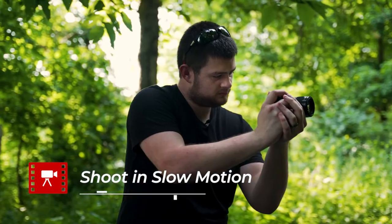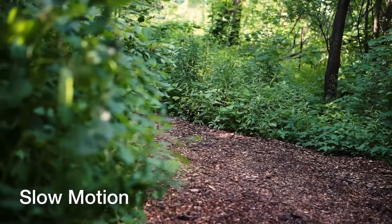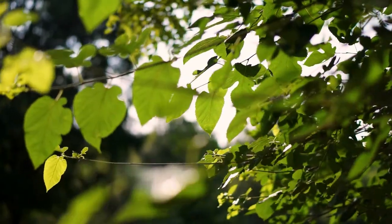My second tip is to shoot in slow motion. Slow motion always makes everything look better, especially with a camera like this that doesn't have any in-body stabilization — that slow motion is going to help take out the shakiness from your shots and give it a real smooth look. Normally when you shoot video you're shooting at 24 frames per second, but when you want slow motion you shoot at higher frame rates and play that back at 24fps. On the A6000 you can shoot at 60fps at 1080p, then slow that down to 40% speed for a really nice slow motion effect.